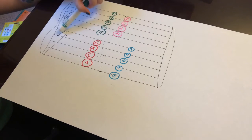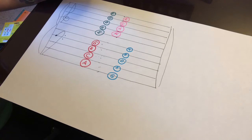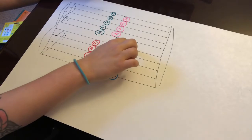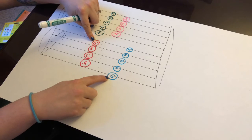Now let's do bass clef. Remember we have all cows eat grass for our spaces and good burritos don't fall apart for our lines. Let's find bass clef A — we have an A here at the bottom space and an A here at the top line. And let's do G: we have a G at the bottom line and a G at the top space.